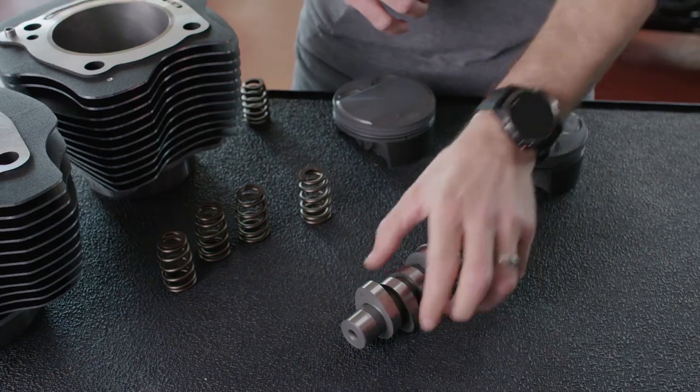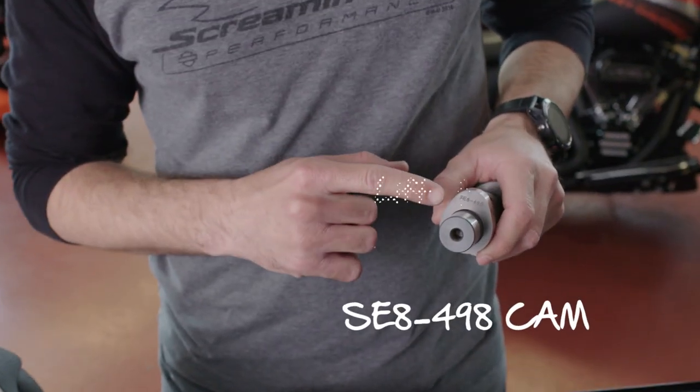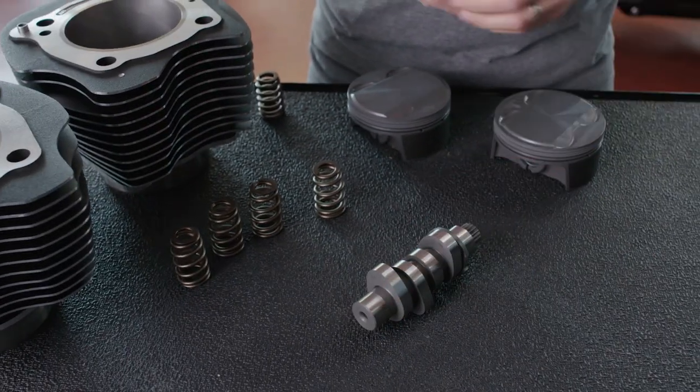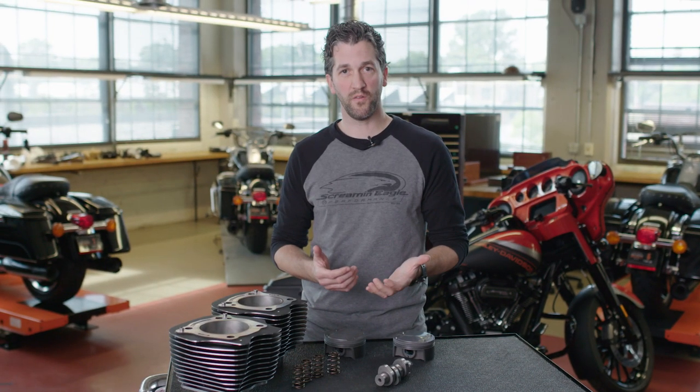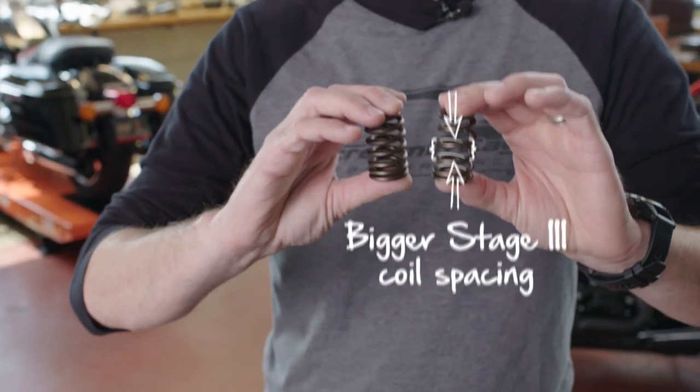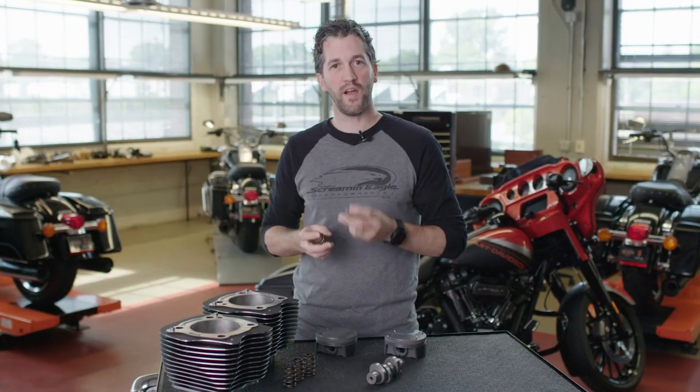We include a performance cam with this combination as well — the SE-498 cam, which is actually a higher lift than what's available in the Stage 2 kits. The way we enable that is by also including high performance valve springs. These valve springs have a bigger coil spacing, which allows the cam to open the valve even higher.